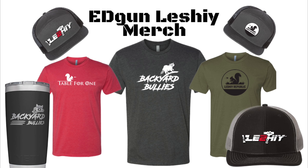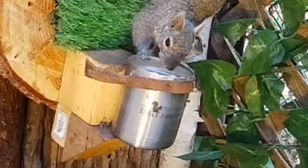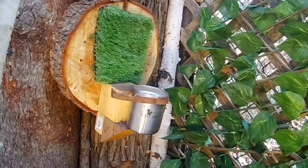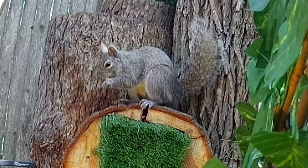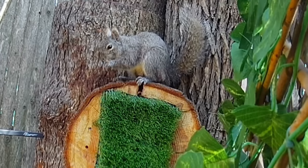Speaking of which, if you're a fan of the channel, I dropped the official merch just a few weeks ago, so I'll throw a link in the description for the Series 1 designs. I super appreciate everyone who's snagged one. In the Table for One 4.0 design I'll better incorporate the mug, but for now this piece of leather is holding up pretty well — but wait until you see what this backyard bully tried to do to it.